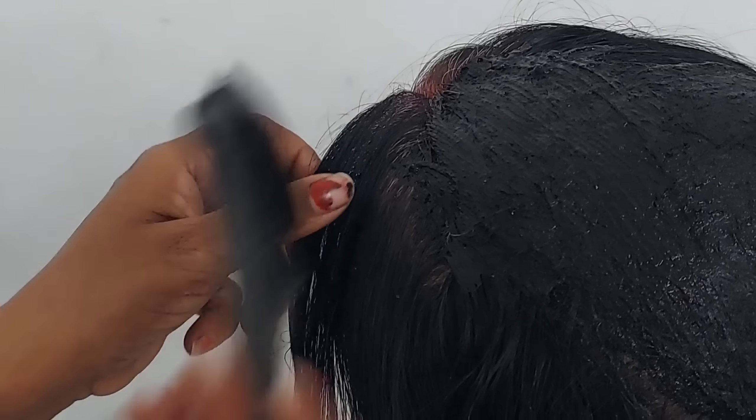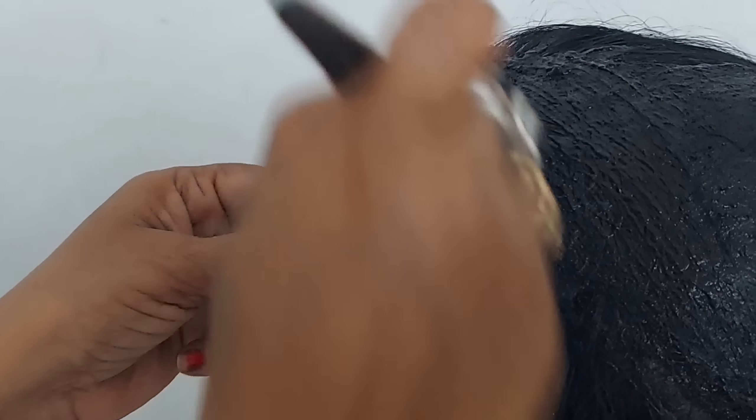Then wash your hair. The next day, wash your hair again. This remedy can be applied two to three times. This was the remedy for today. Hope you enjoy your hair. Thank you and have a nice day.